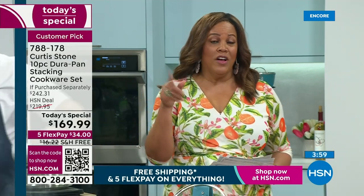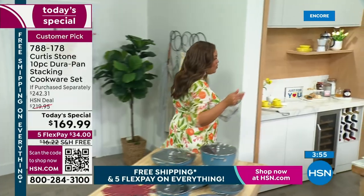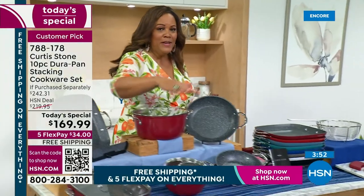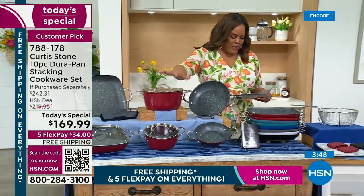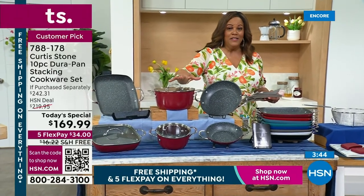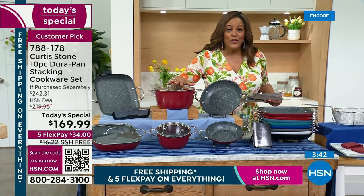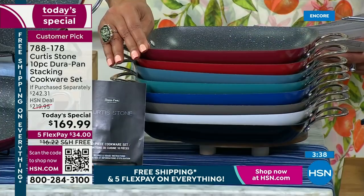I want to come over here and show you the colors one more time, because red is very, very popular. Ten pieces — you are getting six pieces, three lids, and one divider. Those are your pieces, a ten-piece set, $72 in savings. Here are the colors: you're saving $72 today and you're only going to pay $34 as your first payment because everything's on Five Flex.